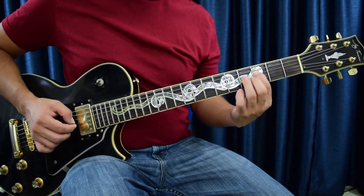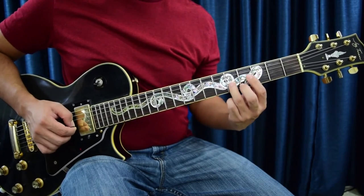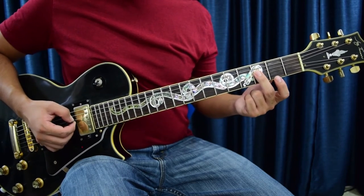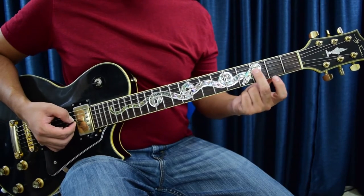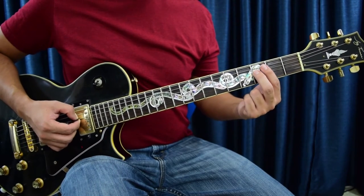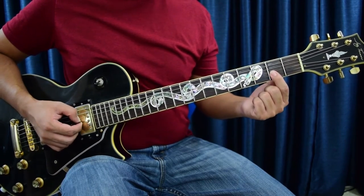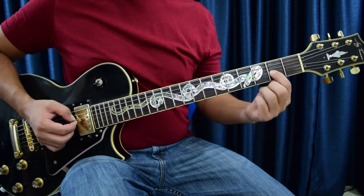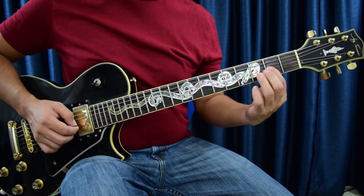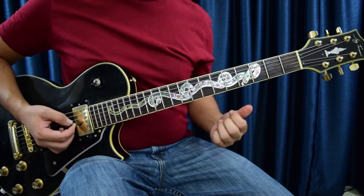Give it a little vibrato. After you play this note, you come back to the first note but with the middle finger this time. The middle finger goes on the third fret, fourth string — no bends, just pluck it and go to the next note. Give a little vibrato, and this is the second fret, third string.